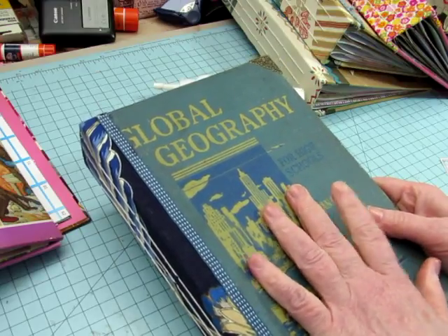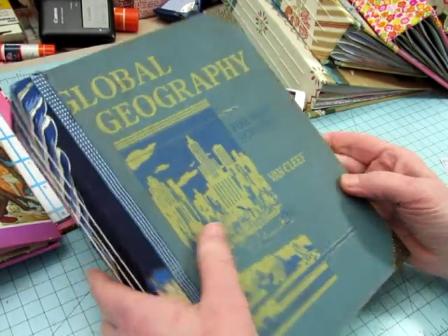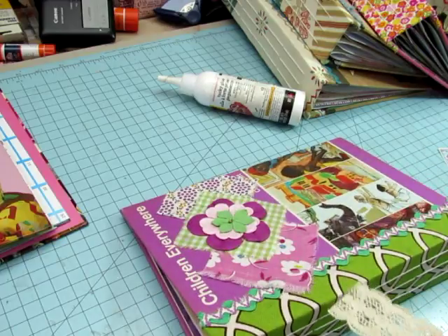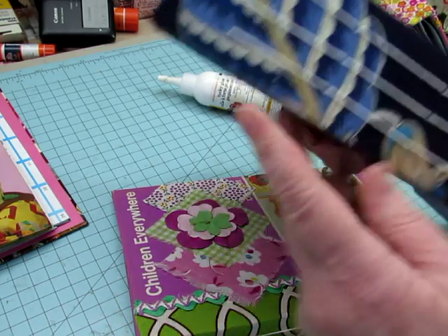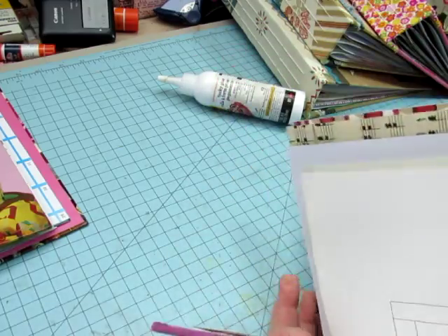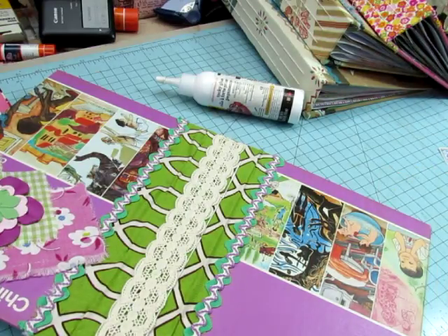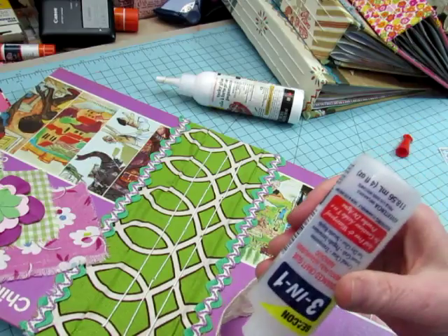I'll take some fabric or something and tie around these, because when they start getting filled up and get full and puffy, I'll have something on there that you can tie. This one, I do want to add something to the spine just to jazz it up a little bit. The other one has all these flowers and I didn't want to cover that up — the leaf and the stem that I so carefully fussy cut to put on there. I talked about fussy cutting fabric in the video where I was adding the fabric. But this one is just the same pattern all over, so I just want to add a little something to jazz it up.